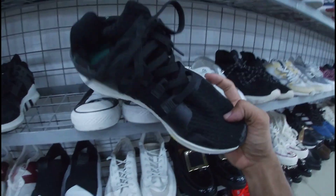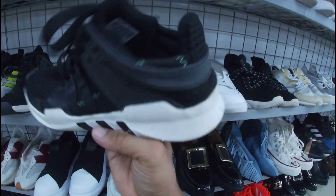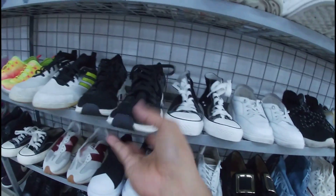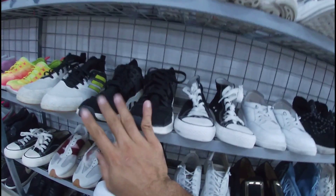Ito, Adidas. Baka may naghahanap lang ng equipment. Ito. 1,380 pesos na less 20%, size 8. Okay pa naman yung outsole na ito, mga gala. Goods pa — linis lang yan.